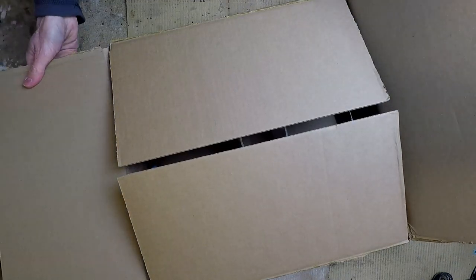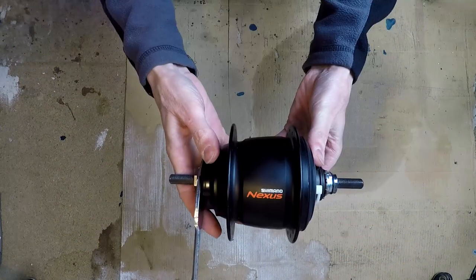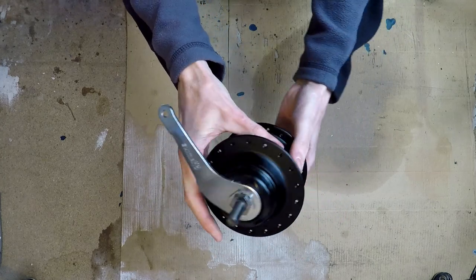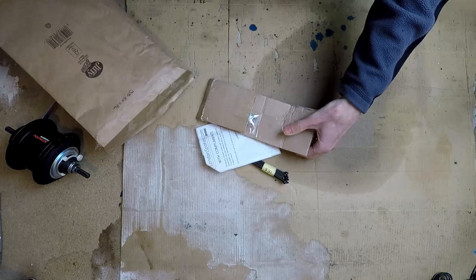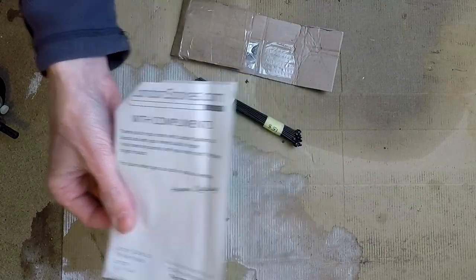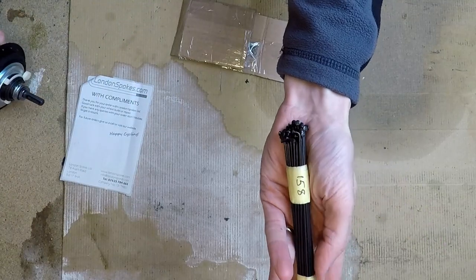Let's unbox the components. The rim is from Ginkgo Bellow Tyler — it's a Kinlin TL21 rim with 36 spoke holes. Next is the rear hub: a Shimano Nexus 8-speed, the SGC6001-8C variant, which is the coaster brake version with back-pedal braking, also with 36 spoke holes. The spokes came from londonspokes.com and arrived within 48 hours — they're 158 millimetres, quite small, because with a large-diameter hub and small-diameter rim the spokes don't need to be long.